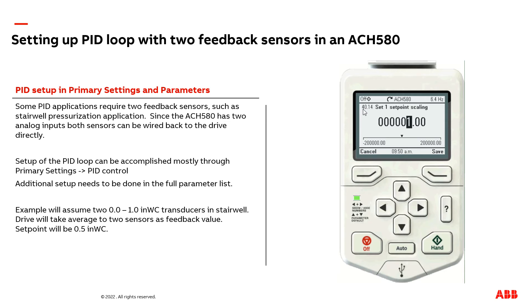So I'm going to adjust parameter 40.14, set point scaling, to one. This is not adjusting the set point that is programmed in the drive — this is adjusting some scaling behind the scenes. I just recommend you adjust it to the maximum value of your transducer range.